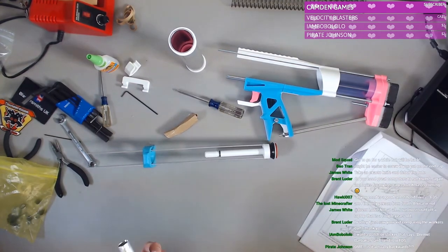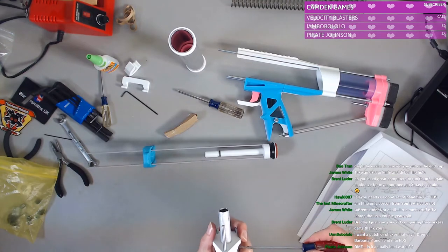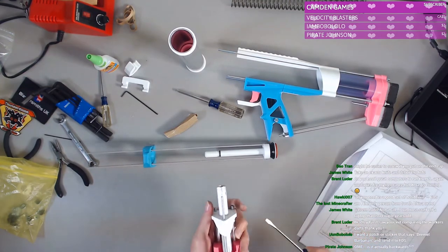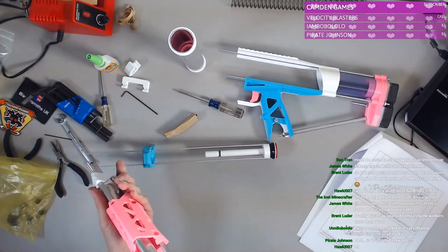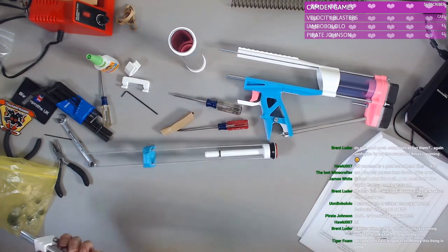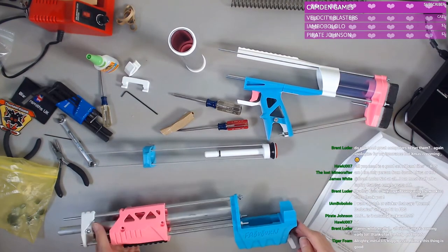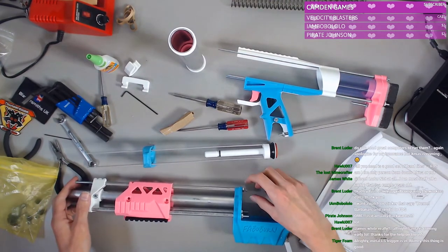We're not going to tighten those too much — they're just there to hold the barrel in place. I don't want to wreck things. Man, I really hope this works. I really hope the mag release holds for just long enough.